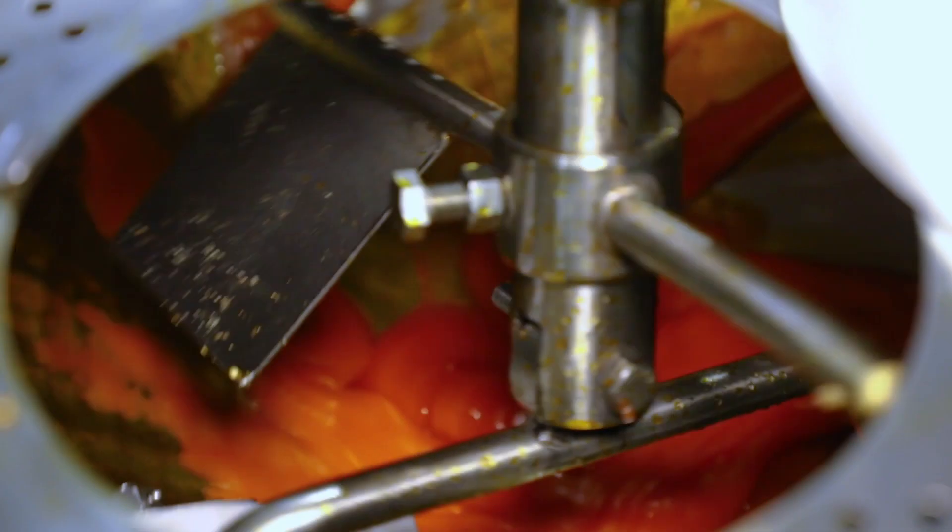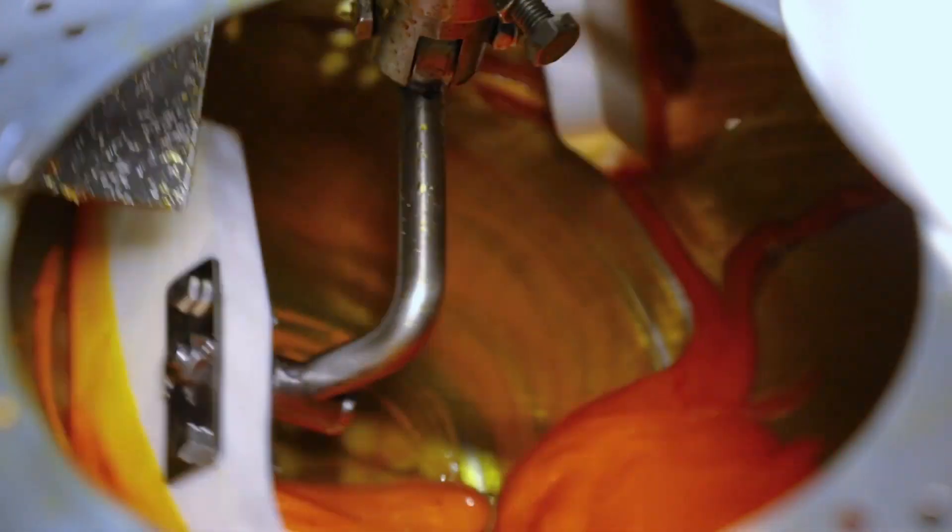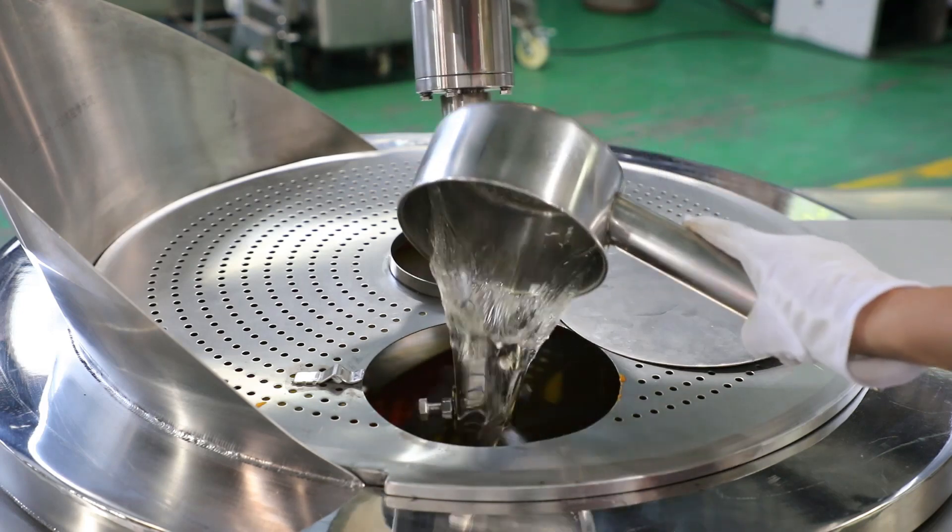Add oil. 8 gears heating control. Thorough heating and planetary mixing. Adjustable mixing speed.